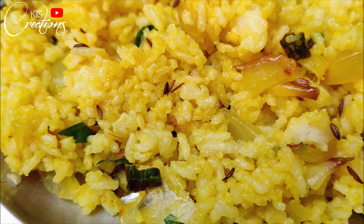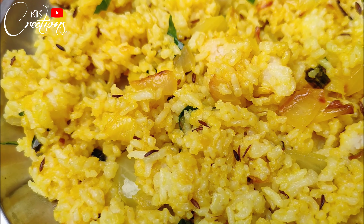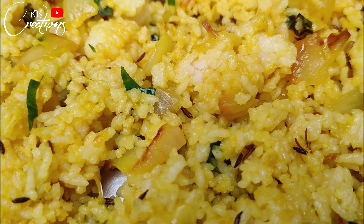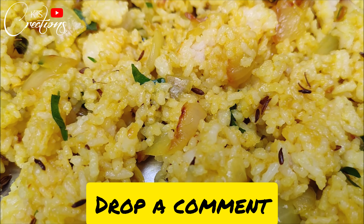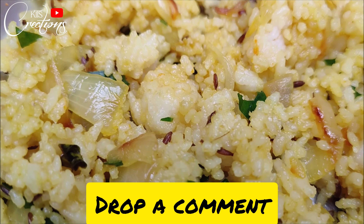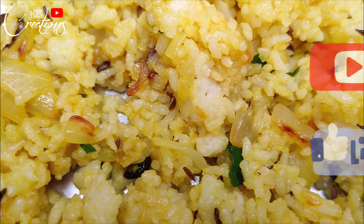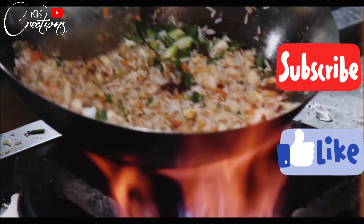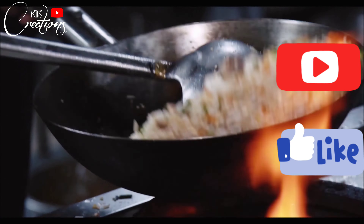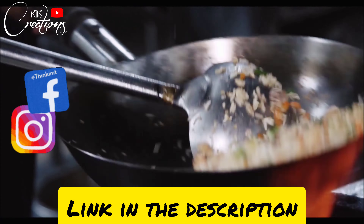These are the two simple recipes I wanted to share with you — they are very easy to make and hardly take 5 minutes. They are very tasty. Please comment and tell me which recipe you are going to try. Thank you so much for watching this video. If you like the video, please subscribe, like, and share it with your friends. You can also follow me on Instagram and Facebook — links are in the description. Thank you so much for watching and I will see you next time!